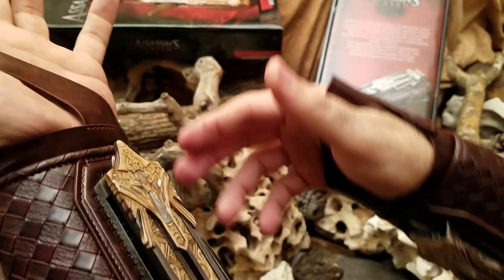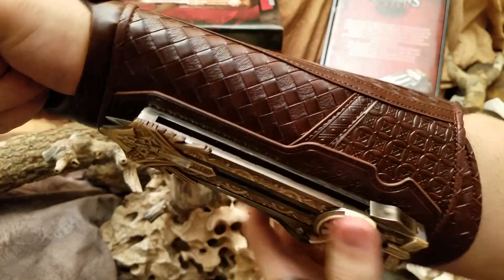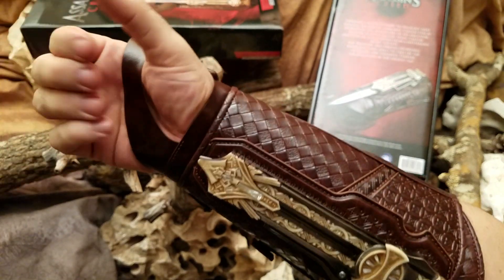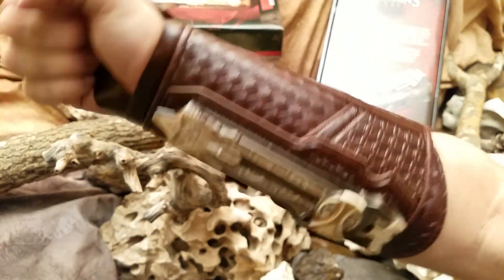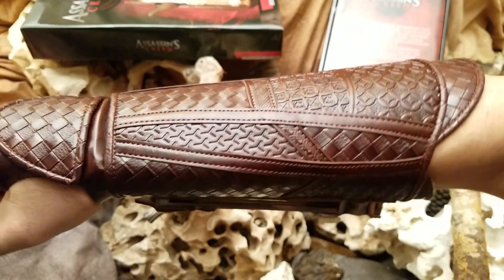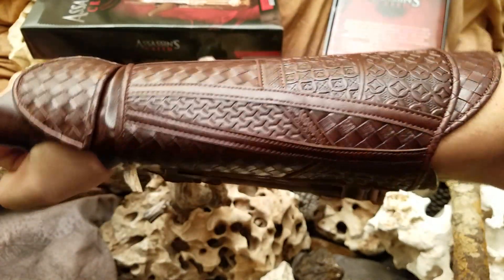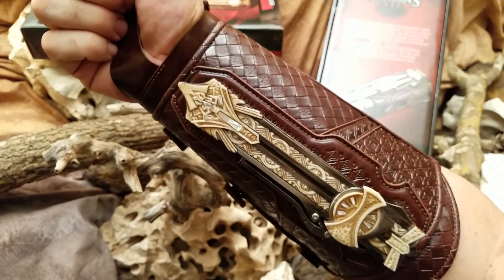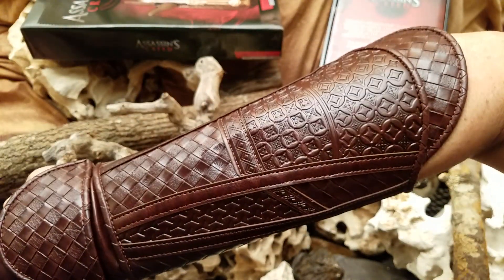It would be kick-ass if these were automatic, but unfortunately they're not. That would probably stab you in the hand if it was, so it's actually a good thing it's manual — there'd be some serious people out there stabbing their hand.